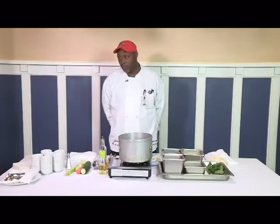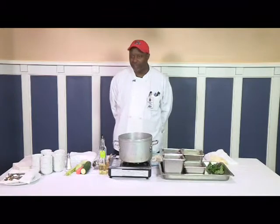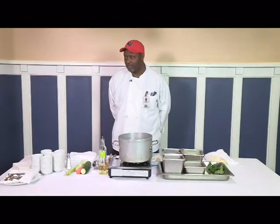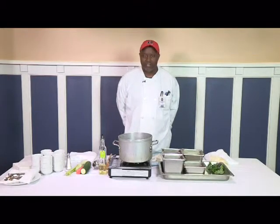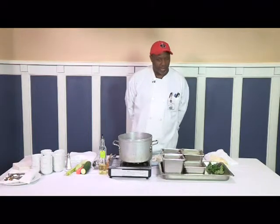Most people in this region think that you've got to have potatoes in your chowder, but you really don't. A chowder is a heavy stew-like soup. That's what a chowder is.